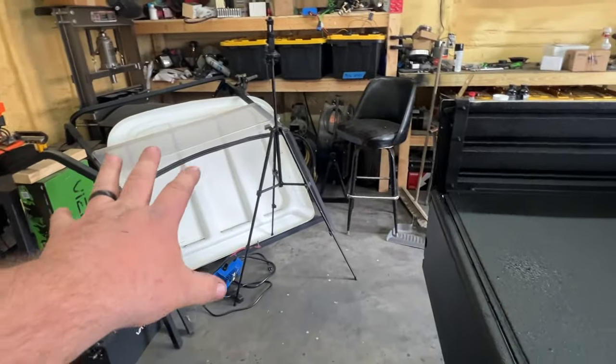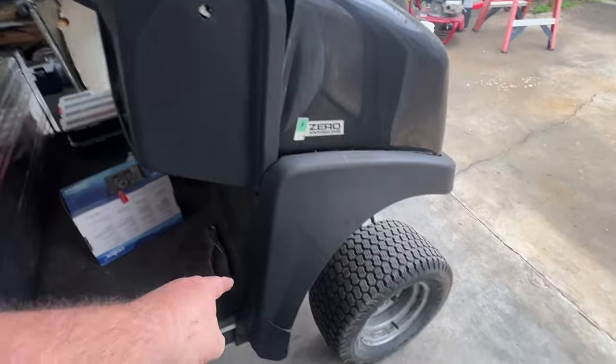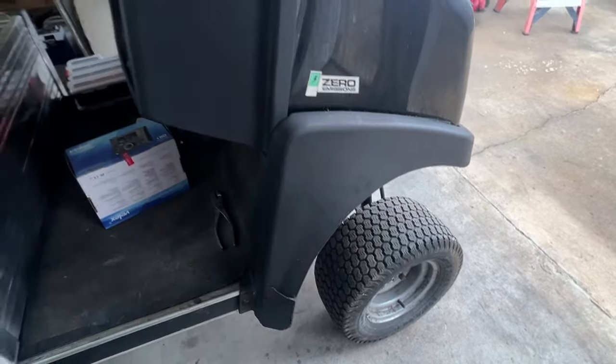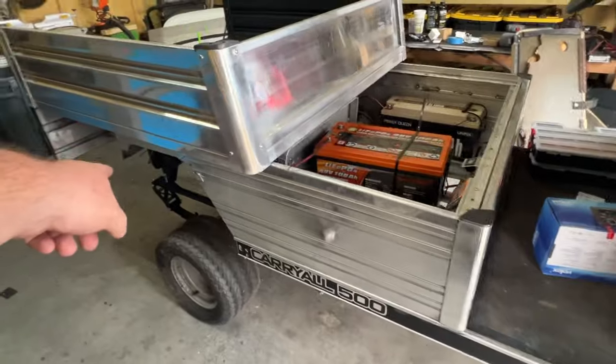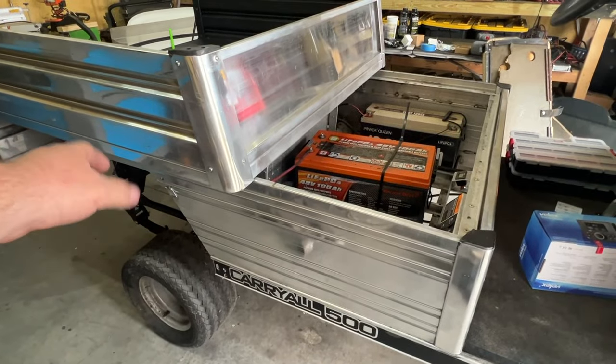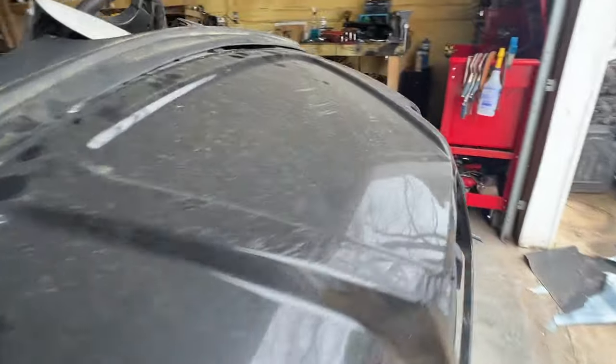We need to start painting the uprights and the roof. But before we put the uprights on, we need to replace these fenders. I'm going to replace the front fenders and install the rear fenders on both sides and put the lights in there as well. Let's go ahead and take this cowl off.